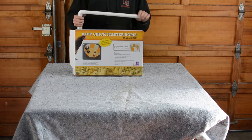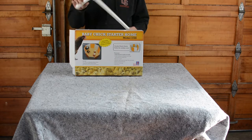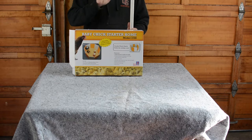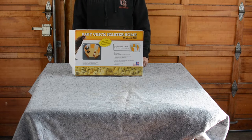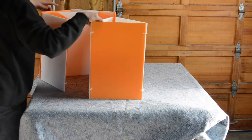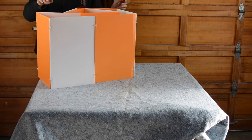It even comes with a light pole where you can hang a red heat lamp, but I intend not to use that because I bought a different lighting solution. I was reading too many horror stories of people burning their houses down due to failures of those heat lamps.